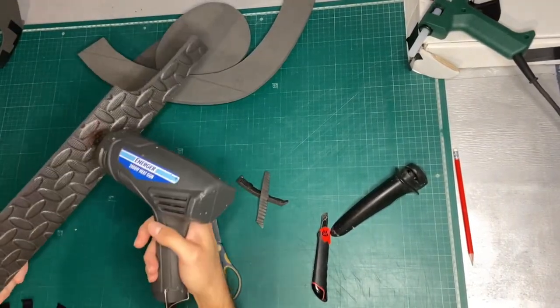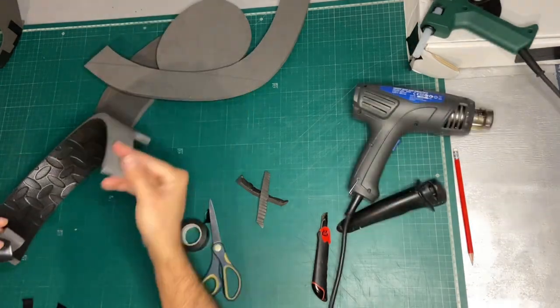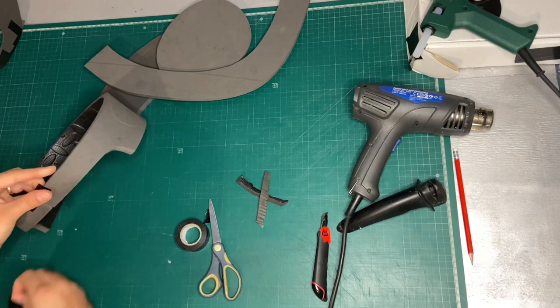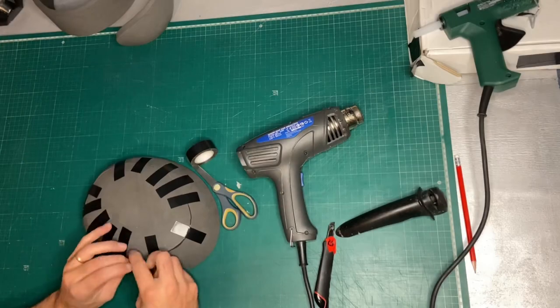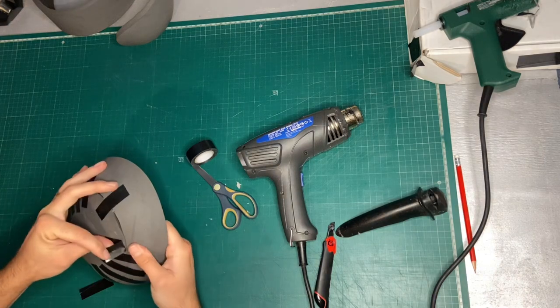A lot of this build calls for the foam to be curved before it's glued together. To get it to curve, you use a heat gun and heat it from the back — that way you don't risk burning the surface you're going to later paint. You can't use a hairdryer for this because they just don't get up to temperature, so a heat gun is essential for any foam work that requires curving.